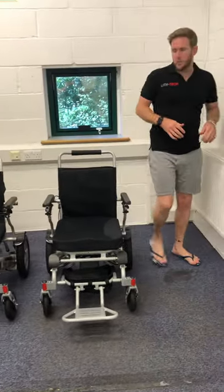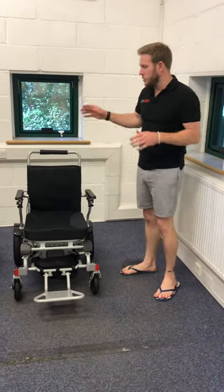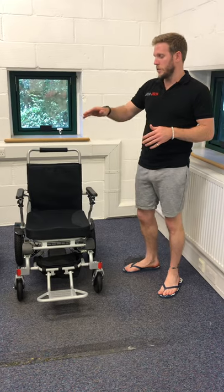What's been upgraded on this chair from the Smart Chair 1? It still has the same foot plates, same armrests, same quick folding mechanism which we can do in one to two seconds. It's got the same motors, same controller handle, same joystick.